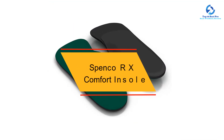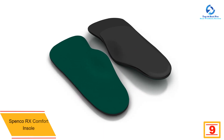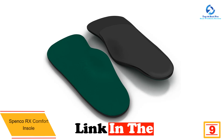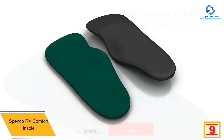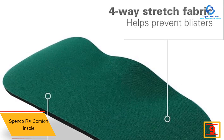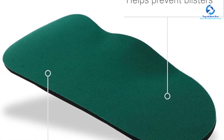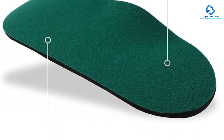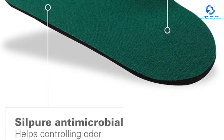For soft insoles that absorb shock well, Spenco's RX Comfort insoles are our top pick. On top of their simple, effective design, their budget-friendly price point is just an added bonus. We love that this pair has earned the American Podiatric Medical Association's APMA seal of acceptance — a designation only awarded to products deemed to promote good foot health by a panel of podiatrists.